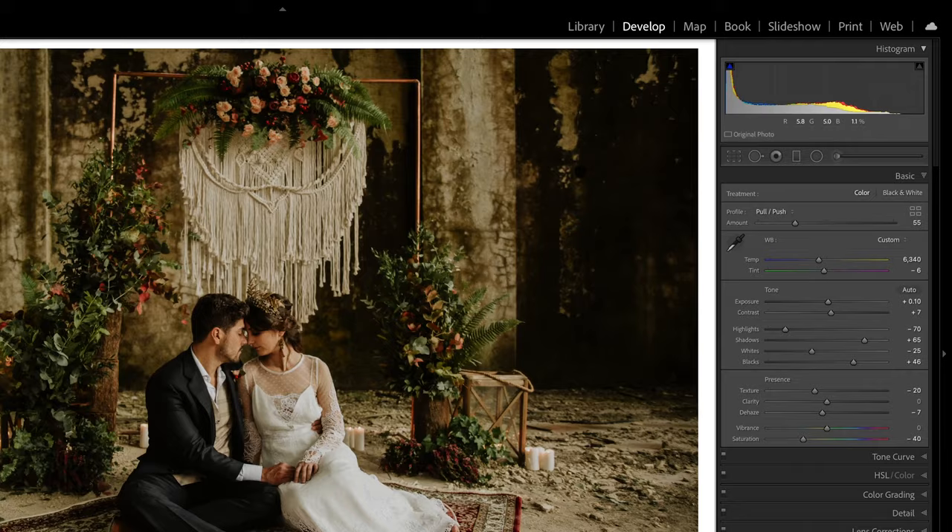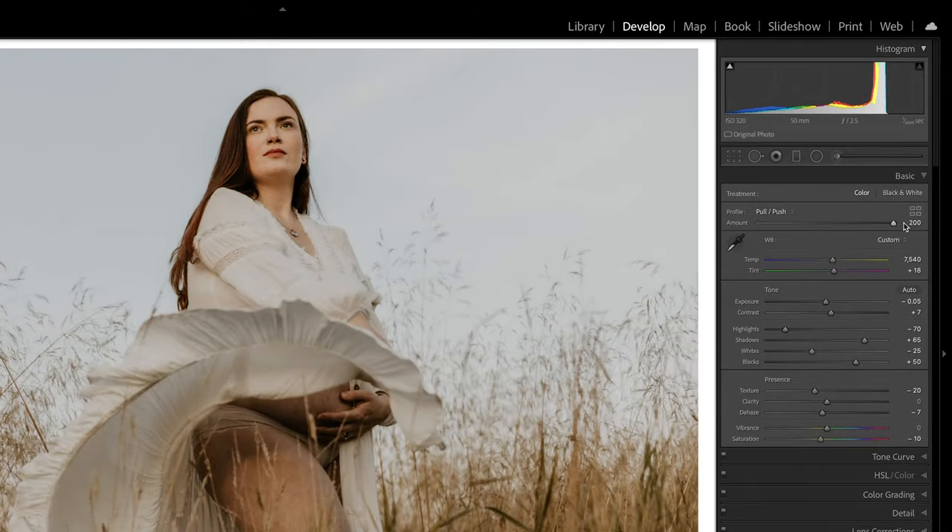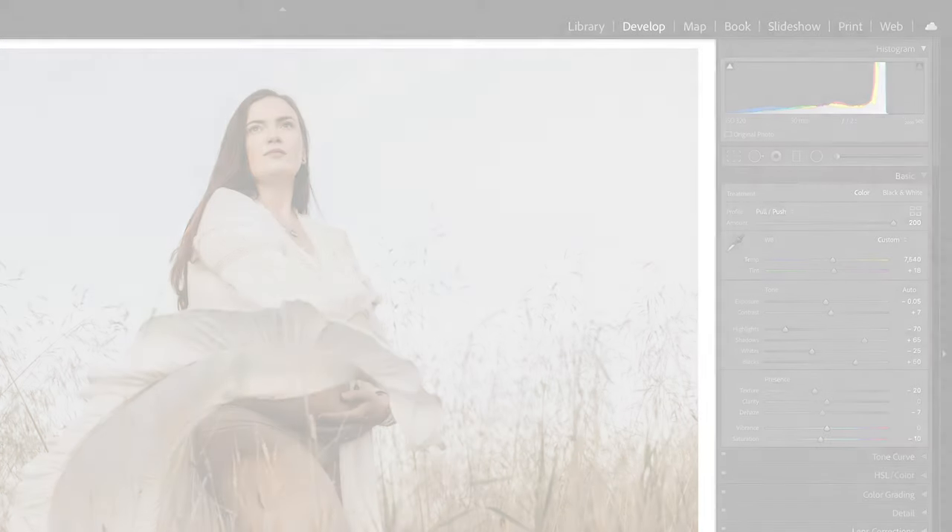Very lastly, the pull-push profile. This emulates the development process of pushing or pulling film. Pushing film introduces more contrast and gives a grittier look, while pulling film produces softer results with less contrast, saturation, and clarity.